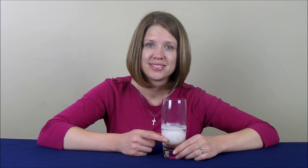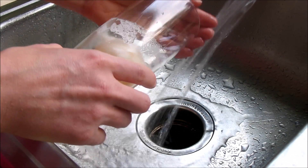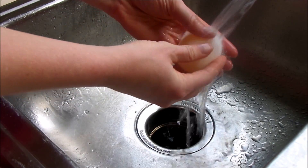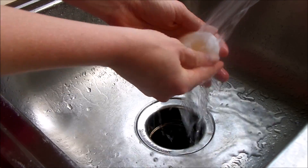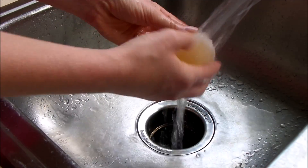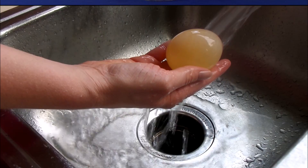It has started to turn translucent in color. At this point, we are ready to take the egg out of the vinegar and rinse it underneath some tap water. As you noticed, when I was rinsing the egg under the water, I was gently rubbing the outside of it to remove the white film that was left on the egg. Now the egg is entirely translucent in color.